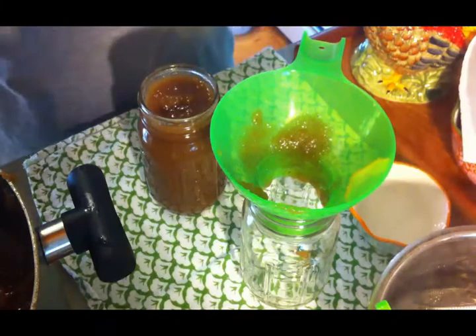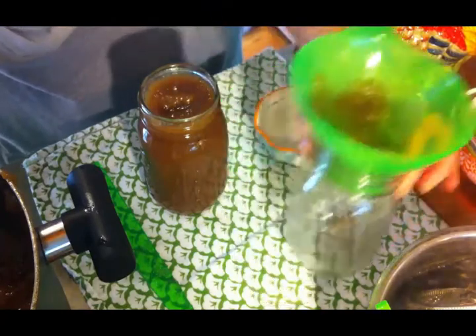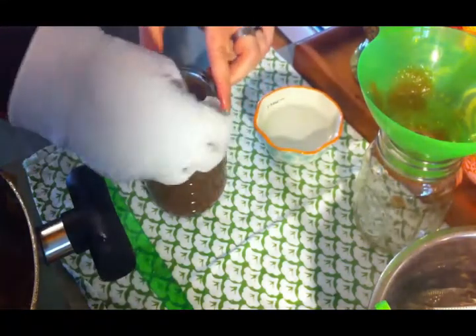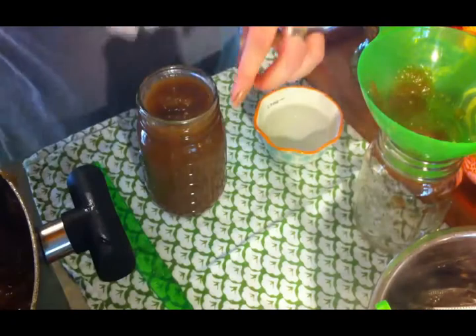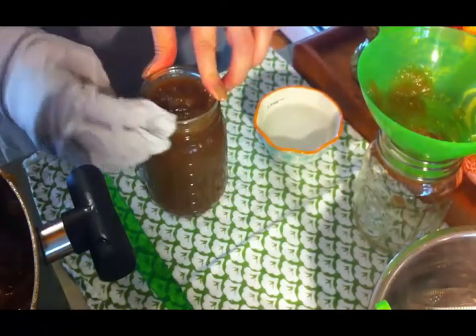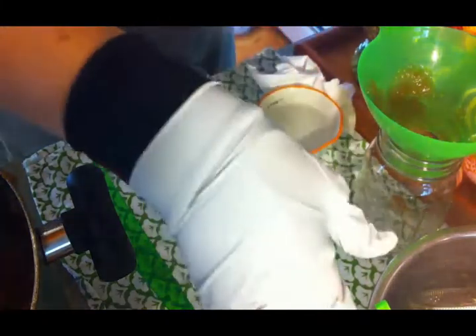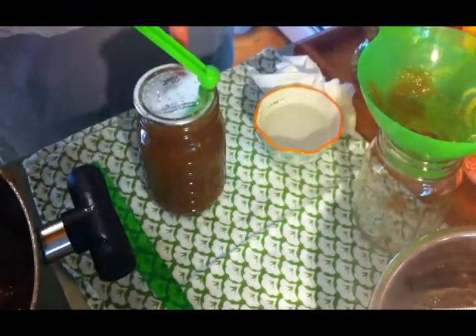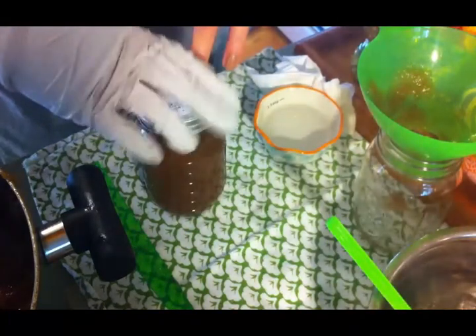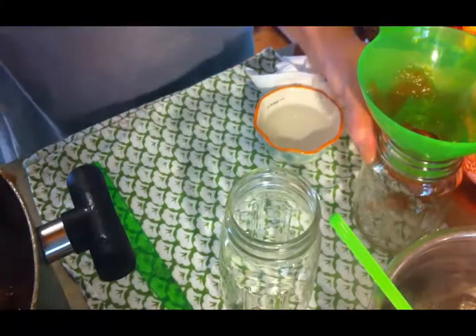Once your jar is full you want to make sure and wipe the rim very well. I like to use white vinegar instead of plain water — it does a little bit better job cleaning. I like to use a paper towel so if it gets messy I can throw it away and get a fresh one. Then you need a lid and a ring, turn it fingertip tight, and back in the canner it goes.